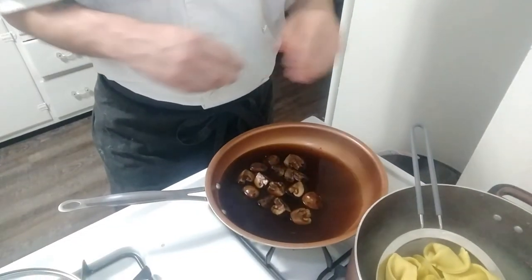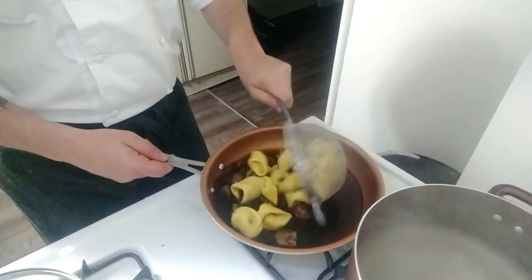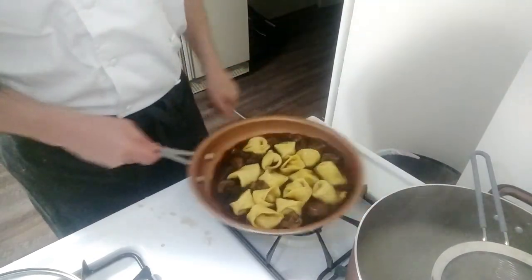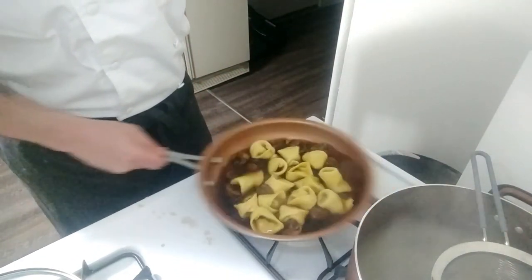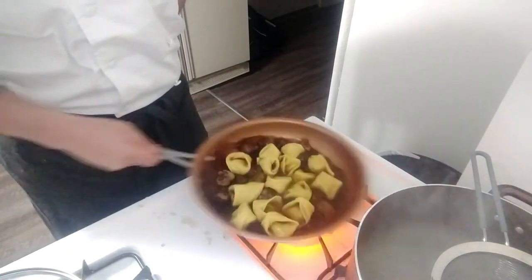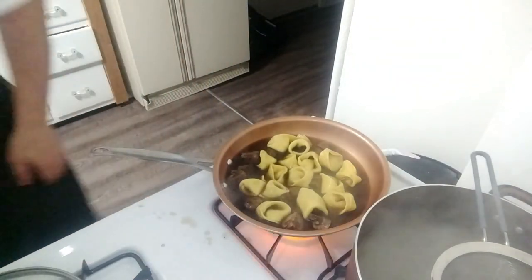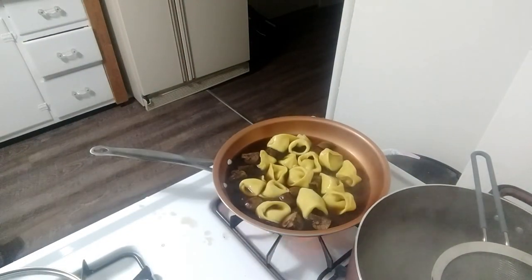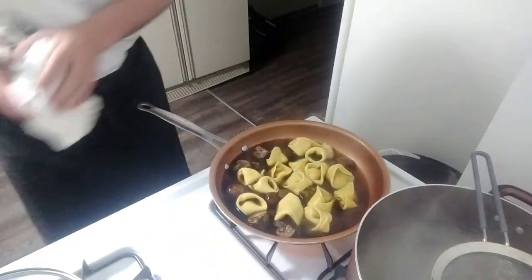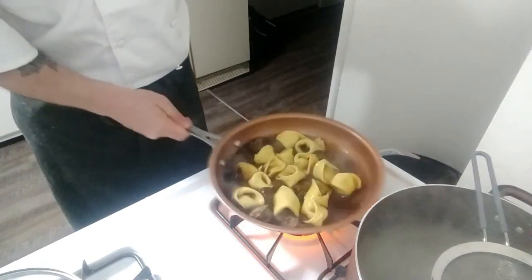After 90 seconds or so, you're going to take your tortelloni and add it right into that broth you made earlier. Then you're going to do about another 90 seconds in here, constantly keeping it mixing. This is where the flavor is going to start to really incorporate. Always keep everything clean and just keep mixing it.